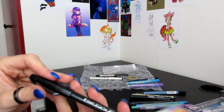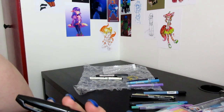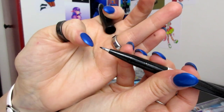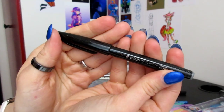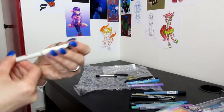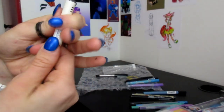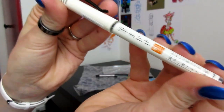Then we have this here — it's the Pentel Fude Touch Brush Sign Pen. They all look the same, I realize. But I really like this sort of fiber, plasticky, not very flexible type of nib. And I also have this, which is by Pilot — it's the Pilot Fude Makase Color Brush Pen, extra fine in black. Looks exactly the same, but I really like this barrel — it reminds me of the old CD pens.